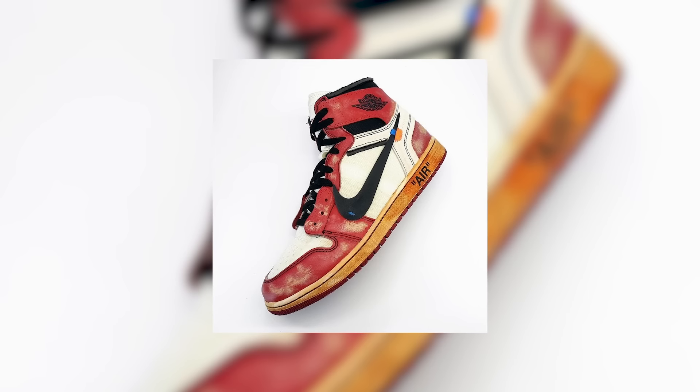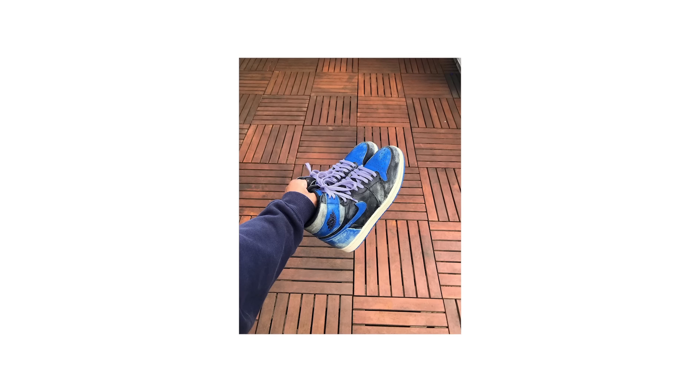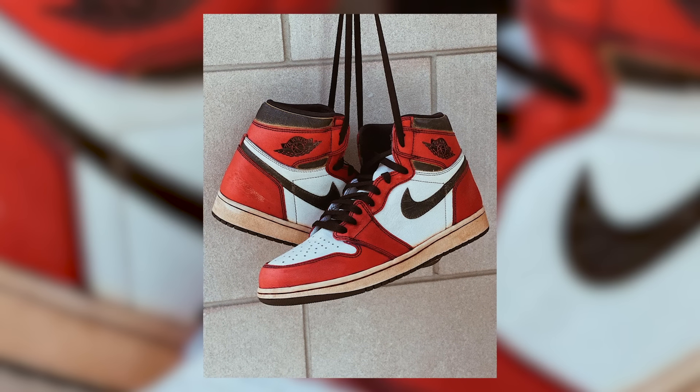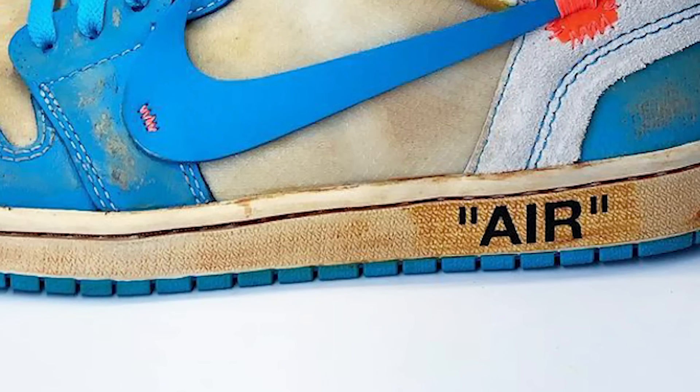Number two: be careful if you're replicating the vintage look. There's a big trend of getting a brand new Jordan One and paying someone to give it an aged treatment — yellowing the midsole, adding scratches to the leather. Overdoing it can look trashy. There's a fine line between vintage and just trash. You don't want soles that are too yellow — that putty look is a no-no.